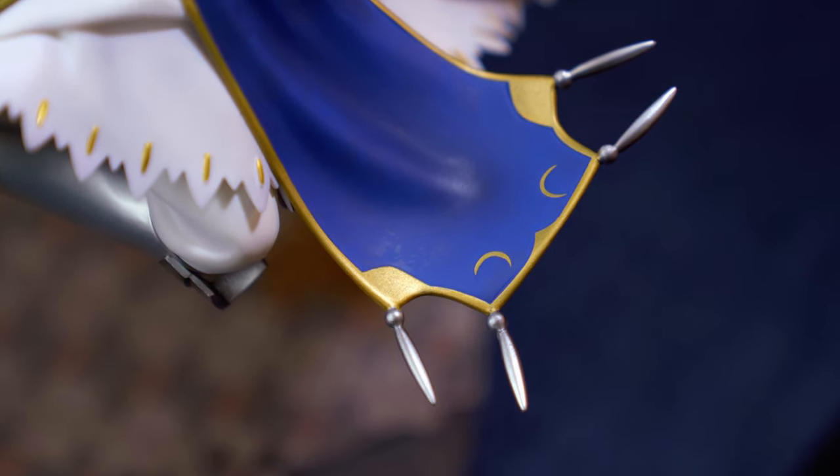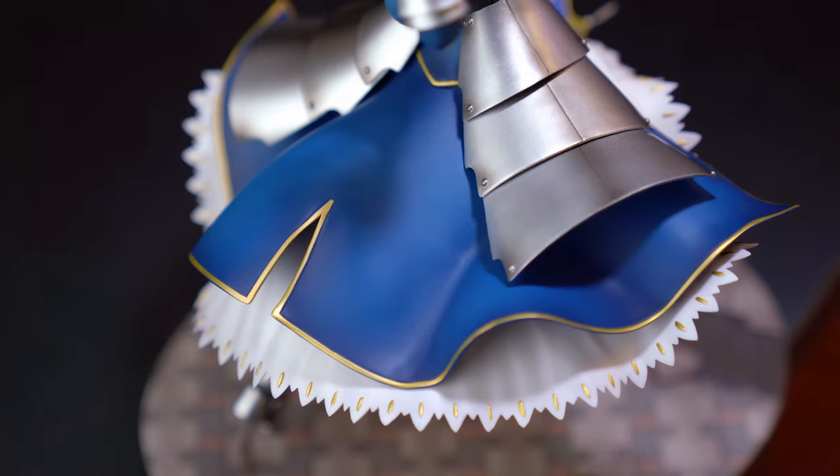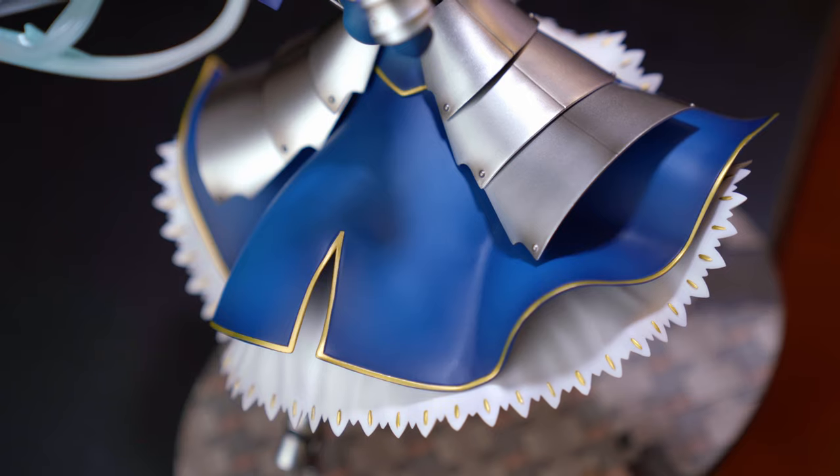I won't fully criticize the figure for the tabard's paint since I bought it pre-owned — it could be the previous owner's fault, a manufacturing defect, or just dirt. It almost looks like they tried to apply a wash for shading that didn't go perfectly. However, the back blue looks really great — a nice deep tone with light and dark blues.